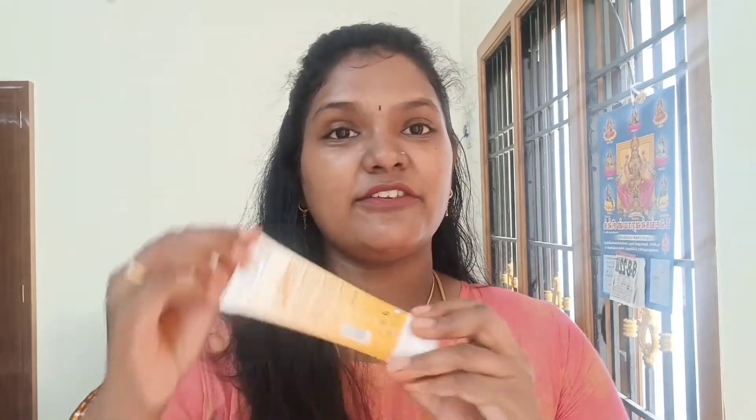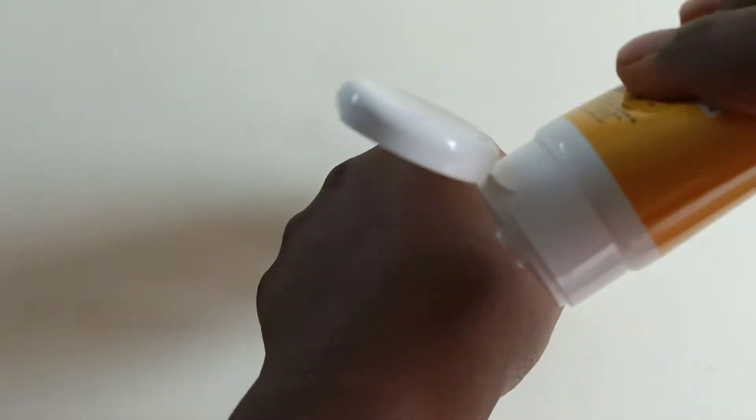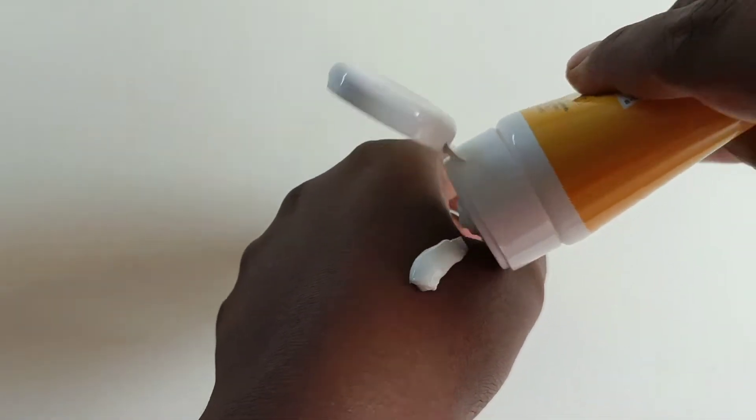This is a tube shape, so it will be easy to travel with. It is a white color, and you can see the color. It has a cosmetic smell.